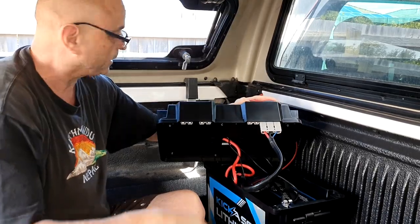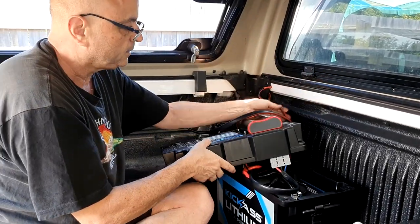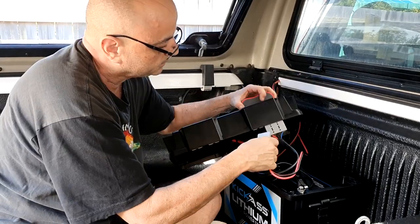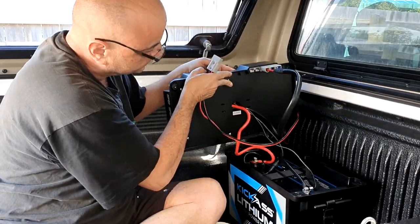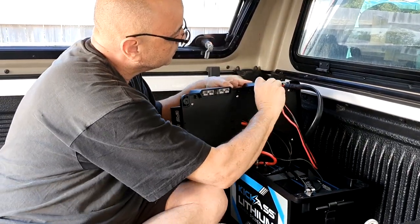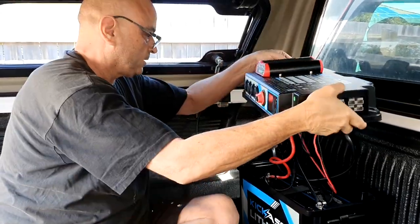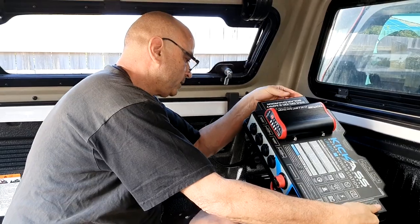One wire comes from the battery and the solar panel input goes right next to it — that's as easy as that. Now I'll put the lid back together.